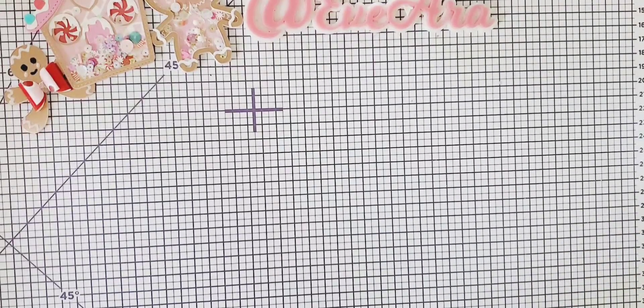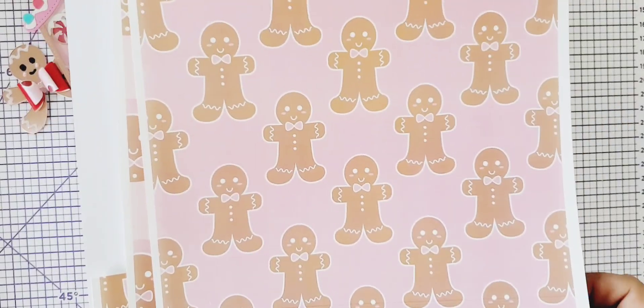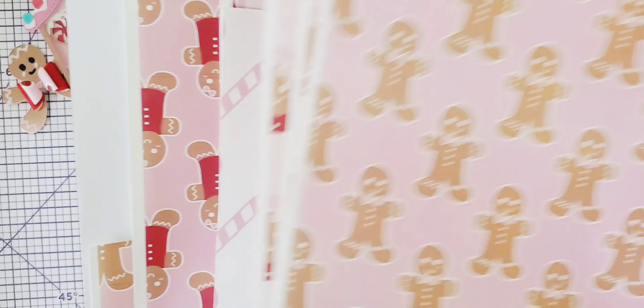Hi everyone! I'm here today for my project share for the live. I wanted to show you what I made. You guys have already seen this digital — it's from Etsy, and I forgot the Etsy seller, but I will link them down below.